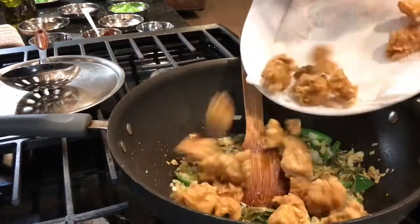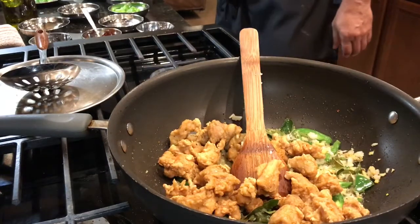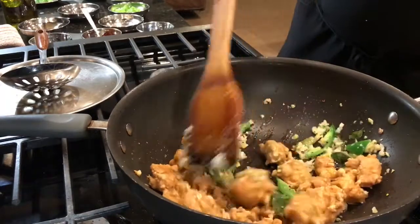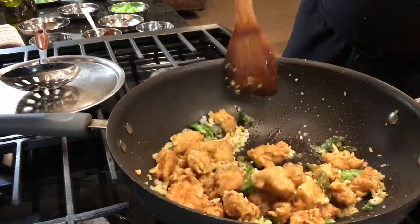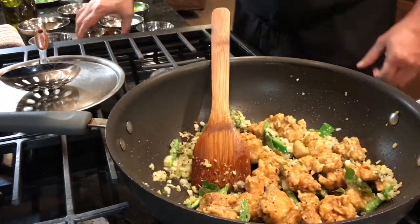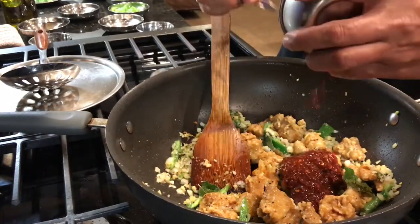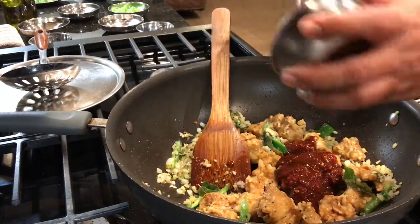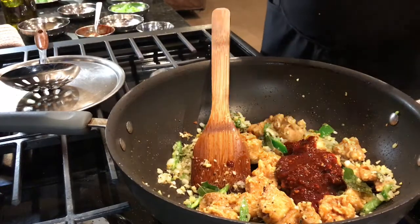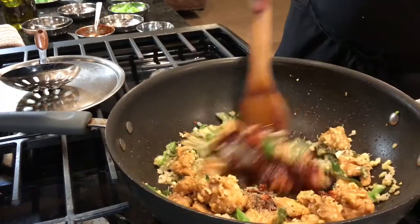To this I am going to add my chicken. Let the chicken get all the flavor of the curry leaves and everything on high heat. Then I am going to add my hot sauce and the chili paste — 2 tablespoons of chili paste. Now if you don't want it very spicy, please don't put a lot of chili paste. Add some pepper powder — one teaspoon of pepper powder.